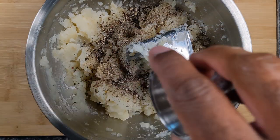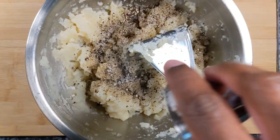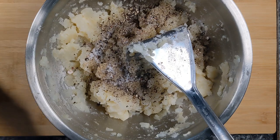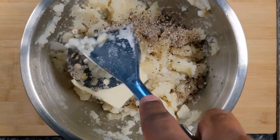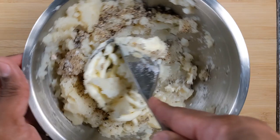And also some salt. And also the butter — I'm putting in a quarter cup of butter.